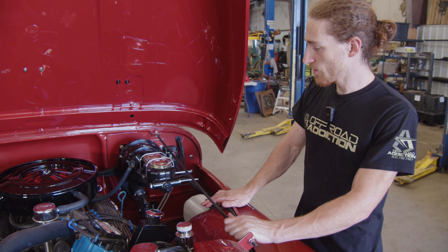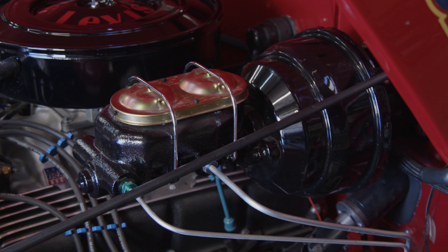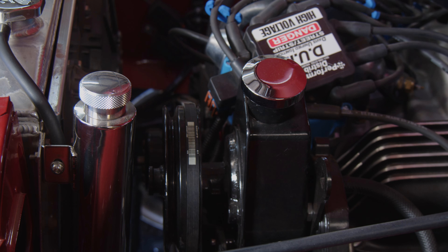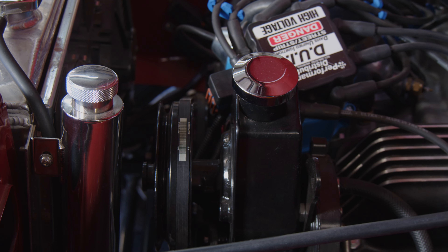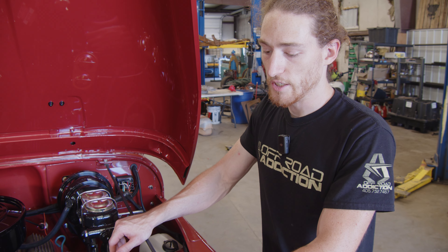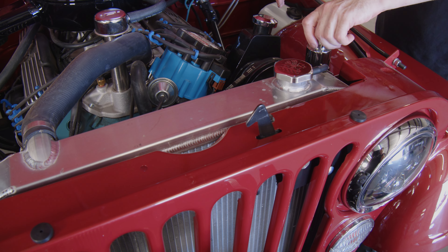We went to a vacuum booster to give it a little extra braking, because it was originally manual brakes and manual steering. So we also upgraded to power steering while we were at it — converted it to power steering. This thing drives phenomenally, stops and turns super smoothly, awesome ride. We also have a Griffin 3-inch aluminum radiator and a coolant reservoir.